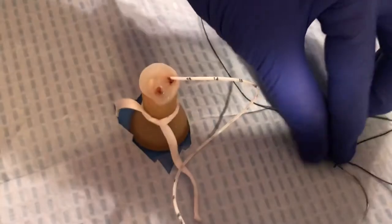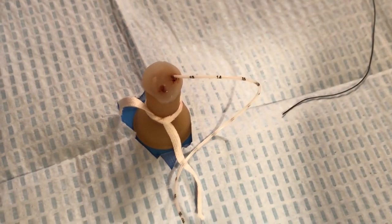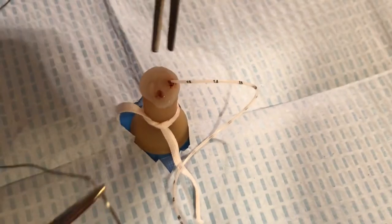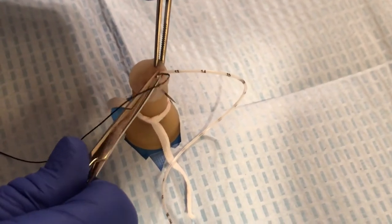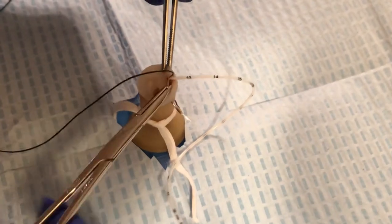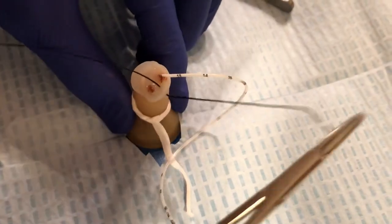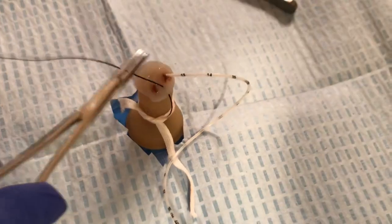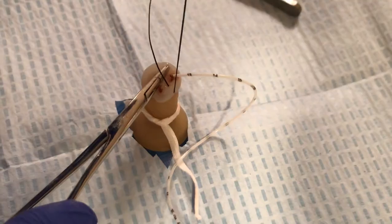We will begin by taking one bite out of the umbilical cord. We want it to be a good-sized bite and away from the arteries. Taking that good-sized bite out of the umbilical cord, we are going to secure it with two flat simple instrument knots, leaving a bit of a tail.